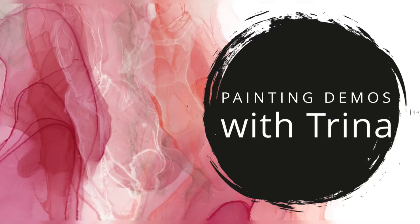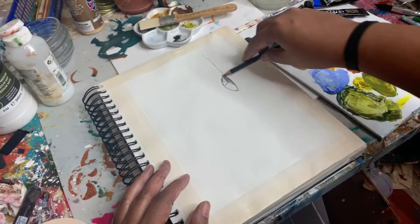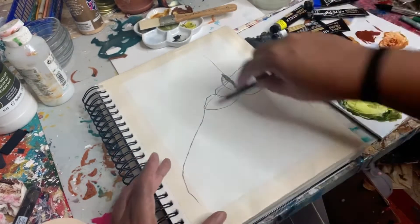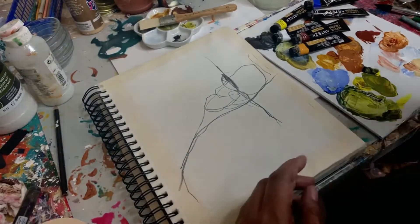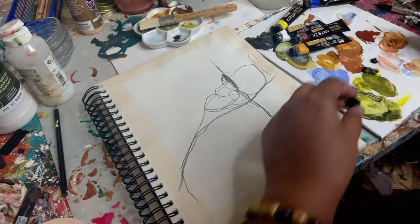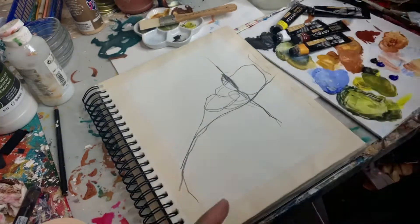Hey guys, Trina here back with another painting demo. Today we're working in the sketchbook with more Arteza paints from my current palette of burnt sienna, ultramarine blue, yellow okra, lemon yellow, white, and black.